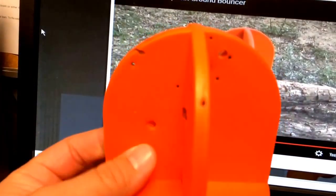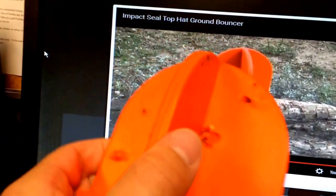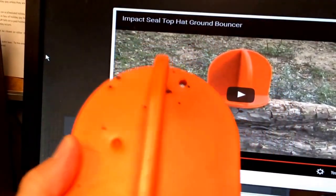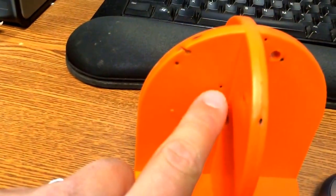I guess I thought it would be a little more self-healing, but it's chewed up pretty good and we didn't shoot that many rounds at it. These small dots here — I'll point them out — those are actually .22 rounds that hit, and for the most part they didn't even penetrate. You can see the little dots there.